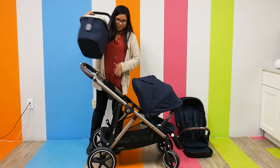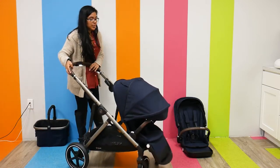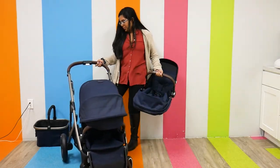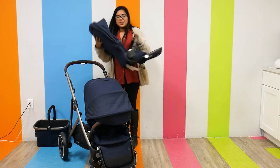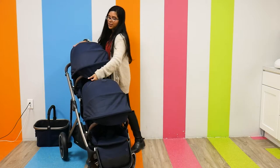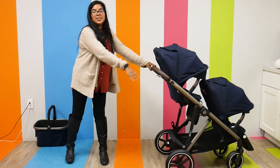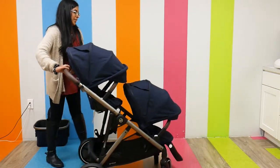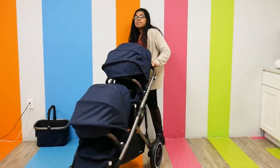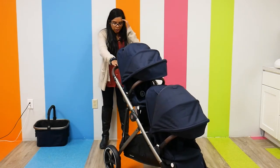And if you want to put it into a double, I just put the second seat in and slide it in — and there you go, we've turned it into a double. This is how it looks when doubled. It doubles very similarly to the UPPAbaby Vista V2, so it has that similar look.